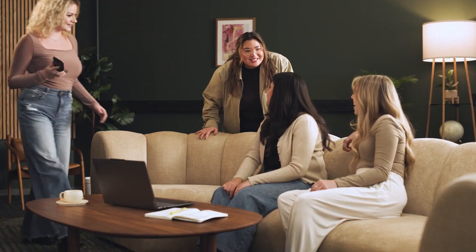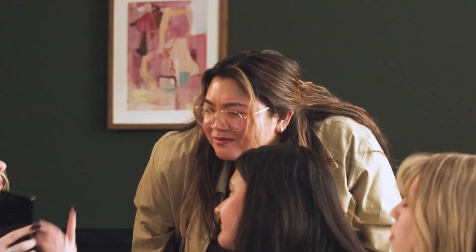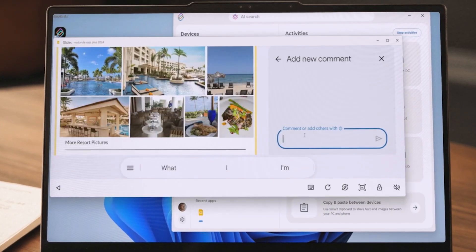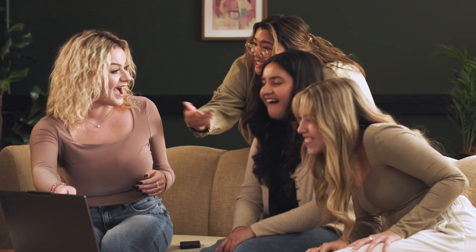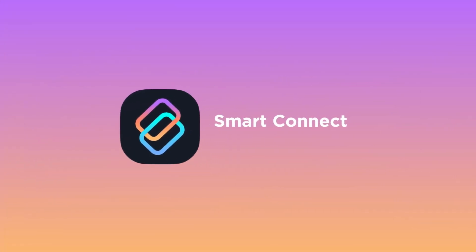All told, Smart Connect is more versatile than Samsung's DeX. You also aren't limited to Motorola products — you can download Smart Connect on any Android phone or tablet and start enjoying the benefits, something that Samsung doesn't match with DeX. Smart Connect is a powerful piece of software, and if you take a few moments to integrate it into your workflow, you'll enjoy its conveniences.